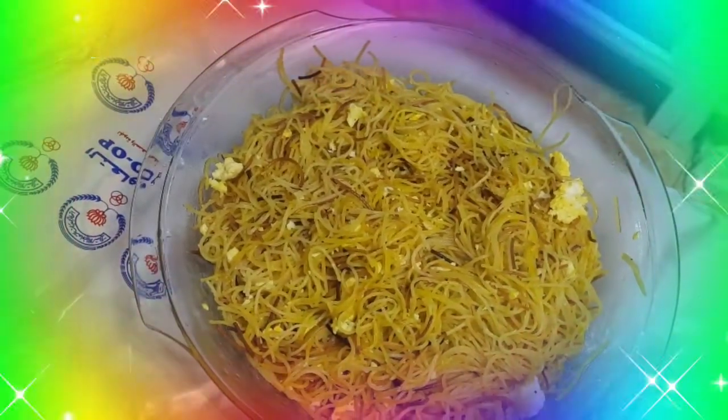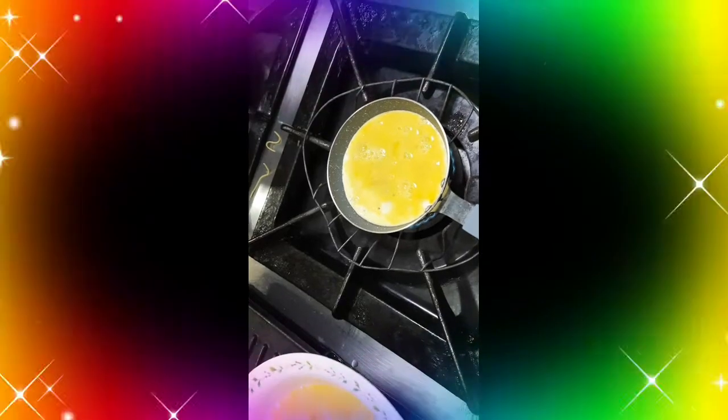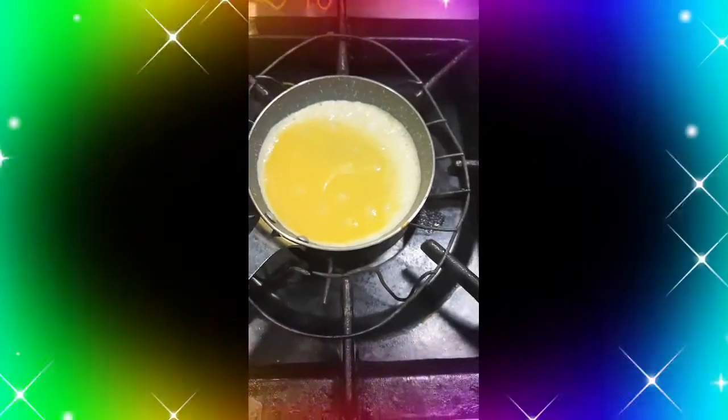Ayun na yung ating balalit. Ang susunod nating gagawin ay mag-gagawa tayo ng scrambled egg. Babatihin lang muna natin yung itlog. Tapos, mag-pa-fry tayo ng yung mga serving size lang — gumamit ako ng maliit na kawali para serving size lang siya. Pero nasa sa inyo rin. Kung gusto ninyo na isang buo na lang siya na ipatong dun sa balalit. Sineserve siya na may kasamang itlog, itatapin sila sa ibabaw ng balalit.